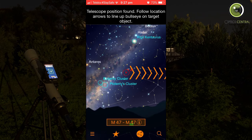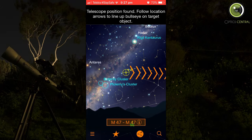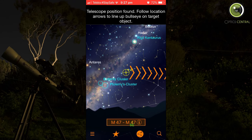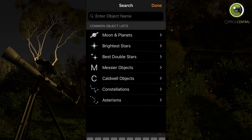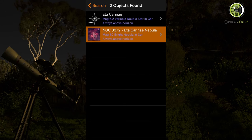Now it's going to have another go. It's found one — it's near the butterfly cluster. Unfortunately the butterfly cluster is also behind another tree — I've got a lot of trees on my property. But I can see the Eta Carina Nebula. So let's search for that. I'll enter the object name: E-T-A C-A-R-I-N-A. Search. There's Eta Carina — let's go to the nebula.